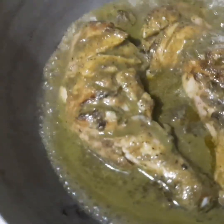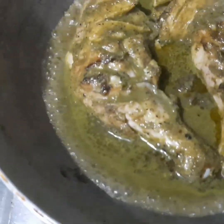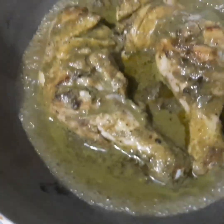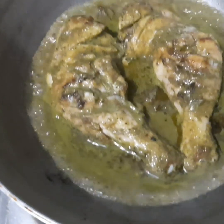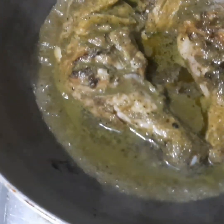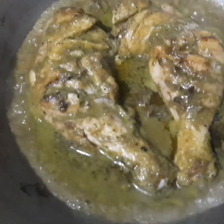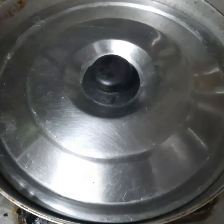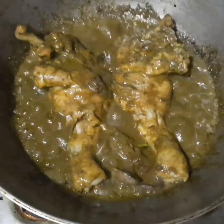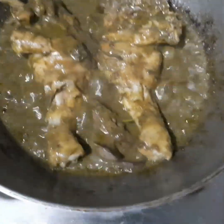I added that powder to the chicken. The chicken didn't cover the whole body - you don't want to overcook the chicken. That's why I cooked the chicken for about 5 minutes. Now we are going to eat the chicken.